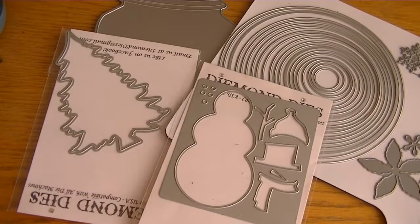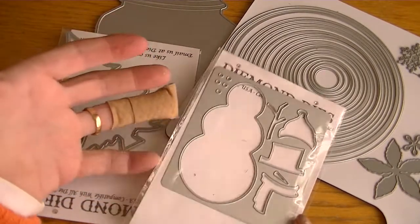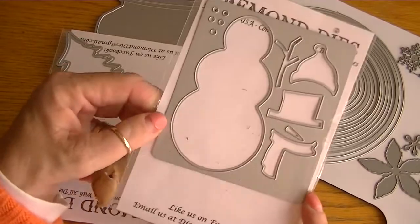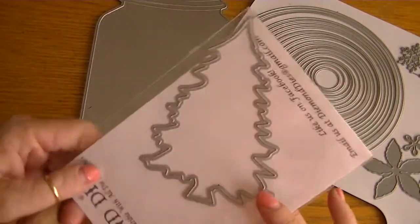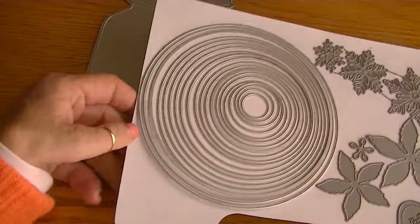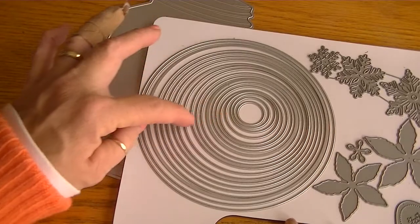So I was inspired by this to create a Christmas globe. The dies I used are of course the snowman die set — this is a lot of fun to play with, I love this die. I used the Christmas tree in one of my globes; this is the larger Christmas tree. I also used one of the circles, the 5-inch circle from the nesting circles die set, and this is such an excellent value.